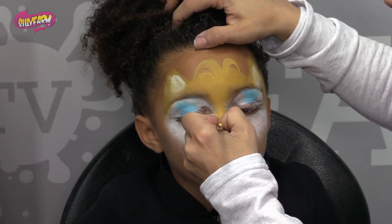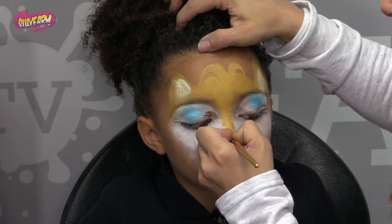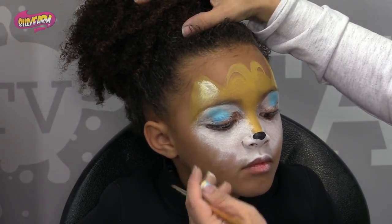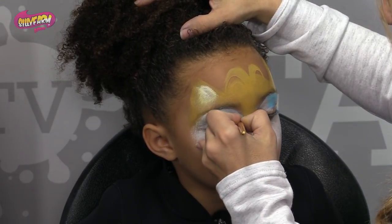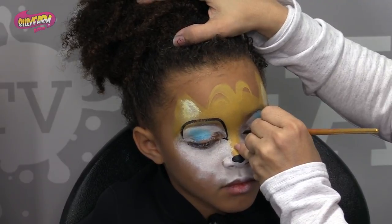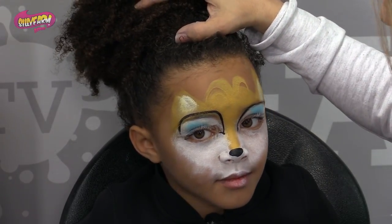So it's almost like a rounded diamond, if that makes sense. So a little bit higher, right around there. Then the eyes are a little bit higher on Tails. So what I'm going to do is just make this kind of boxy outline on the eyes, just like that.